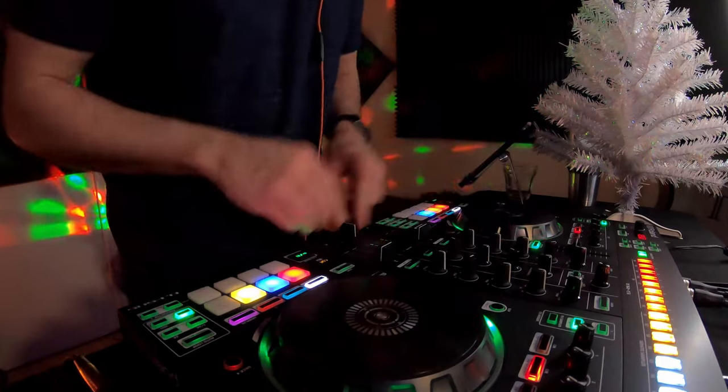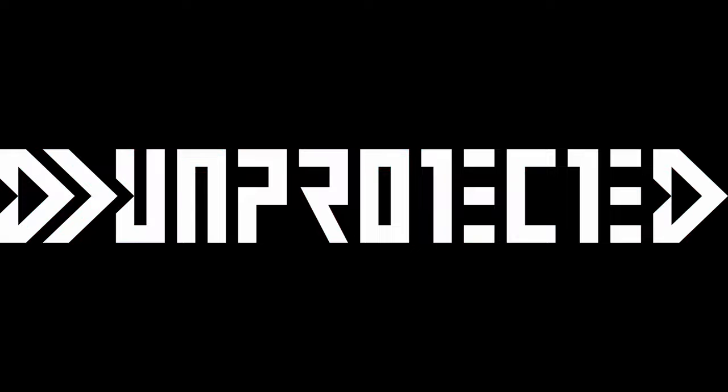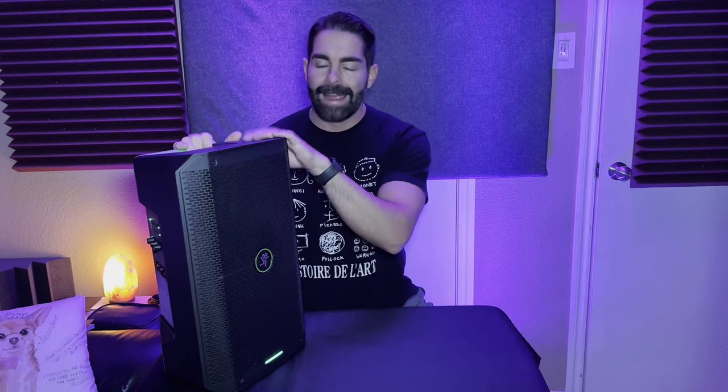What's up everybody, I am here with the battery-powered awesome speaker — obviously I'm talking about the Mackie Thump Go — and we're going to go over the features and my thoughts on it.